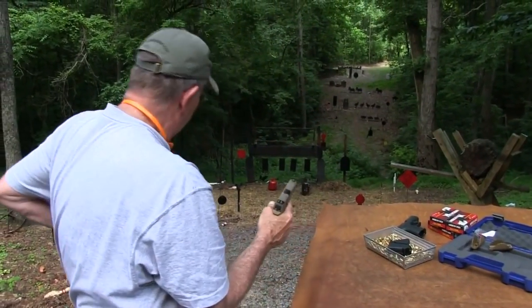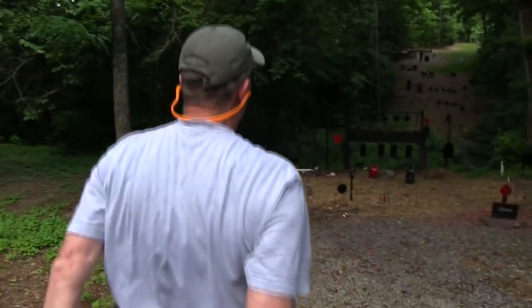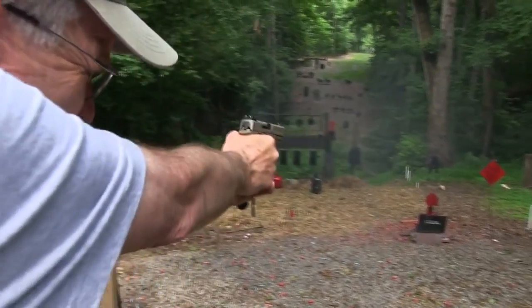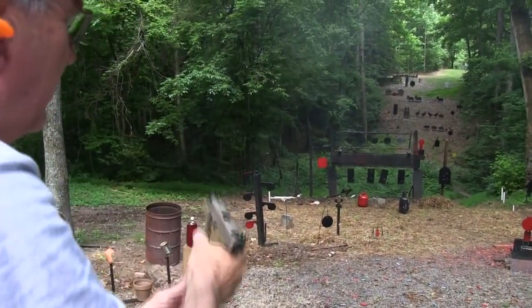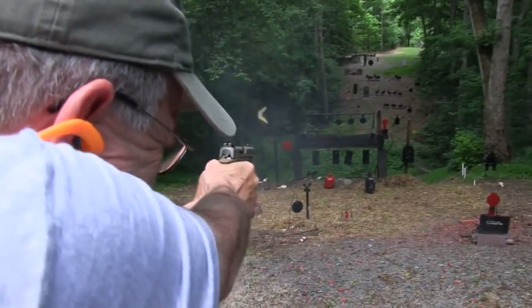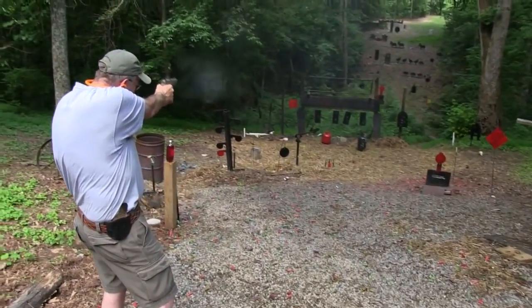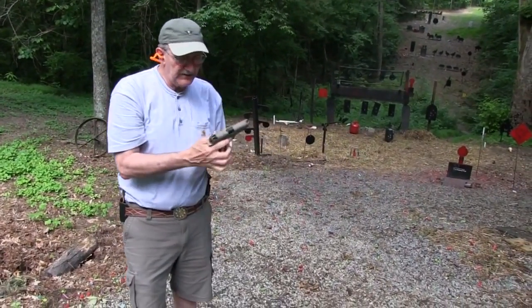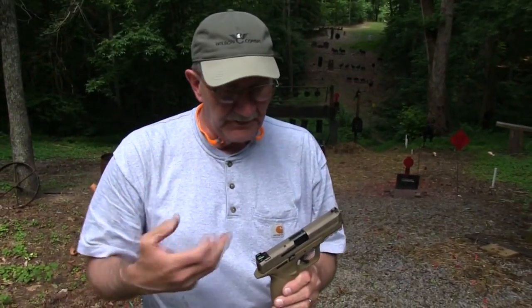Let's go back to the holster and take a few shots with this gun — see how we like it. That's pretty good. That's a good little shooter, I'll tell you. The trigger breaks back there pretty far, but it has a nice break to it and it's very consistent — you know when it's going to break, and that's nine-tenths of the battle right there.